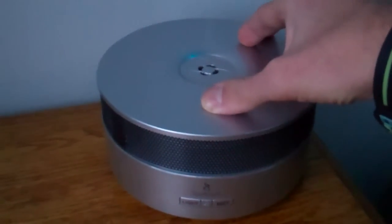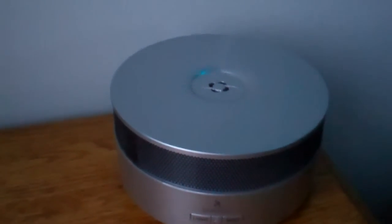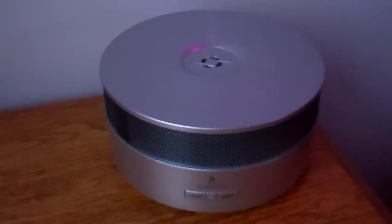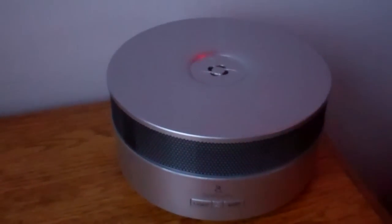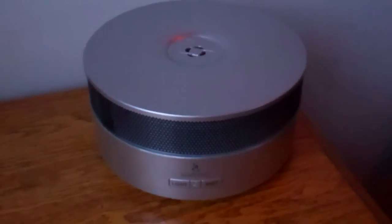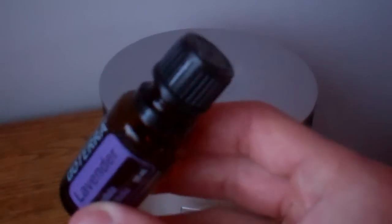I believe this unit is 80 bucks. Totally worth it because you can diffuse any essential oil in your room or any room in your home to relax the nervous system, alter your brain chemistry, and reduce stress hormones like cortisol.